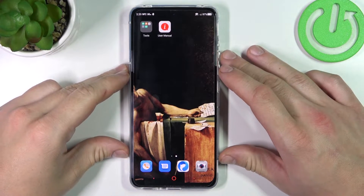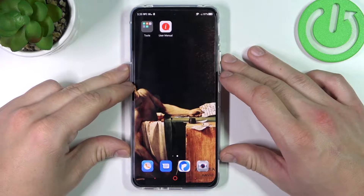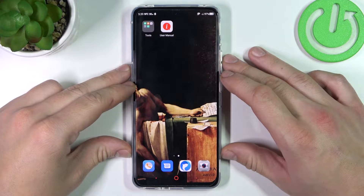Hello, in front of me I've got Nubia Red Magic 6R. In this video I'll show you all unlock methods.